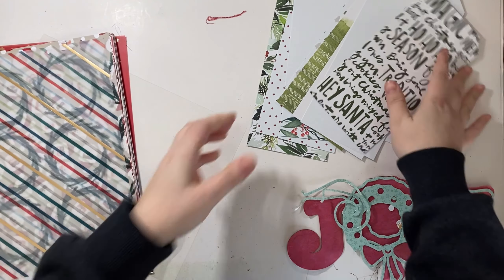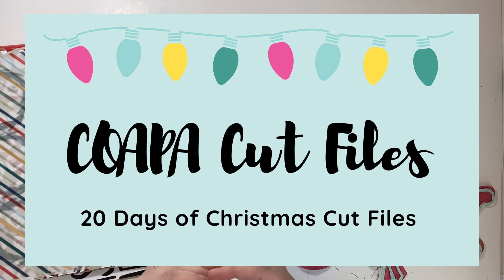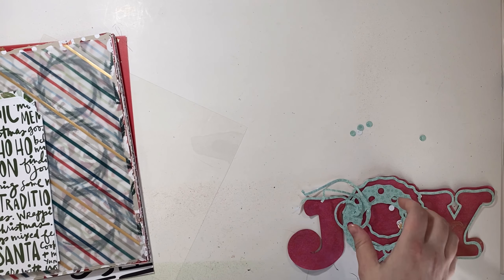Hello everyone, it's Christy from Christy's Beautiful Life. Welcome back to Confessions of a Paper Addict, 20 Days of Christmas Cut Files. We are on to day six and it is all about traditions.